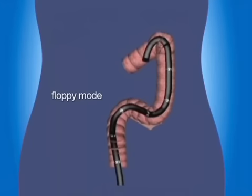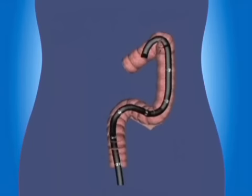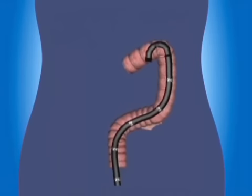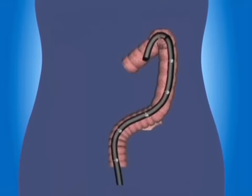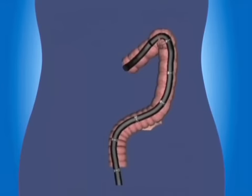This animation shows why — the sigmoid stretches upwards. Pulling back and then stiffening an InnerFlex colonoscope holds the sigmoid straight, letting the scope tip slide in, avoiding the need for abdominal pressure or position change. It's then usually best to reduce stiffness again — it's more comfortable, the scope slides in better, and it avoids straining the stiffening mechanism.